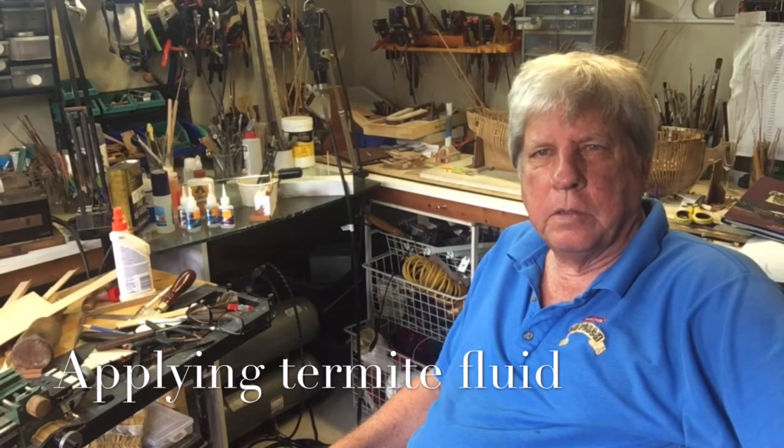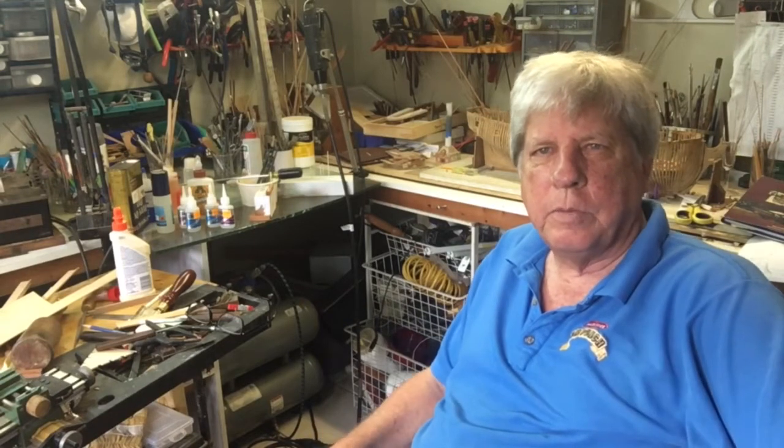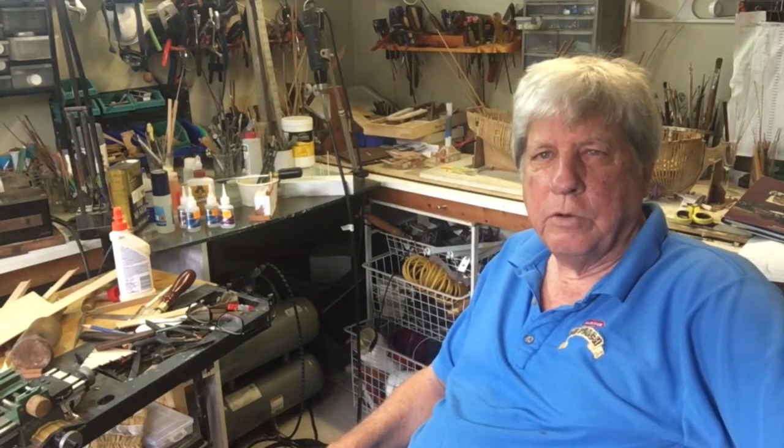Many of you don't suffer from the problem of termites, but those of us who live in tropical regions, termites can really just devastate our work. I know this because having built a model of the Balona, one day I picked it up and there were termite droppings all below it, and I had to have it fumigated. In northern climates you may be subject to powder post beetle, which is equally as bad. So there's really no excuse not to do some level of treatment, and I leave it to you to figure out what chemical you're going to use.